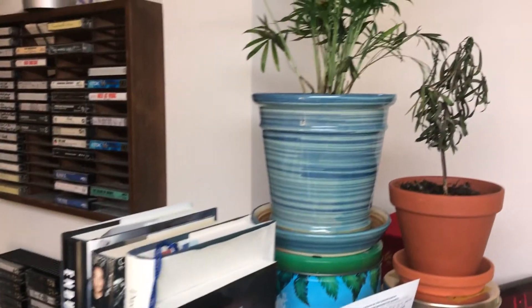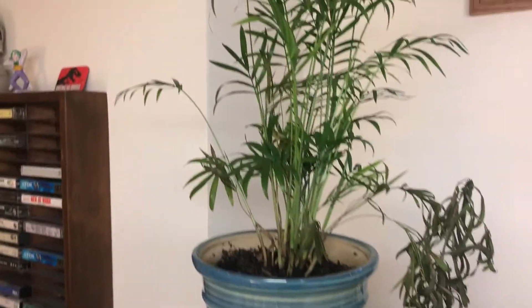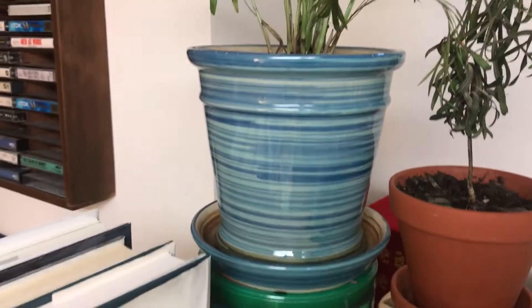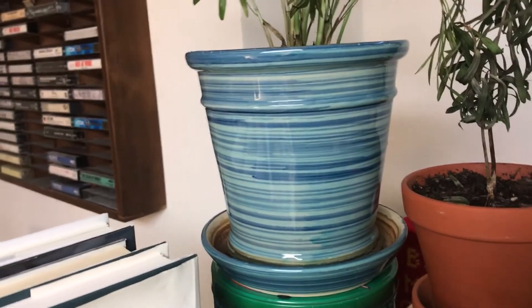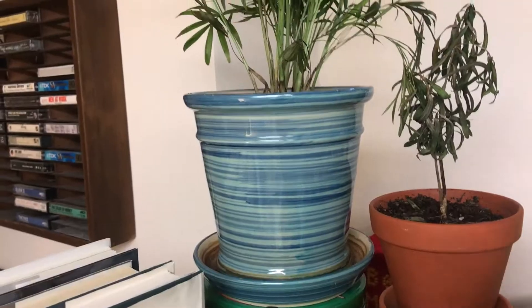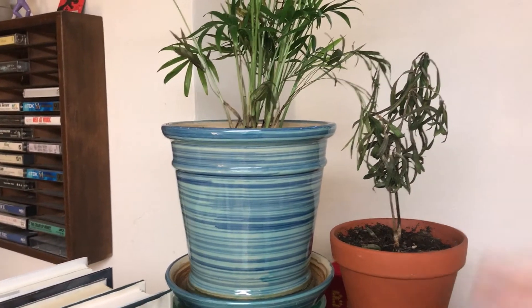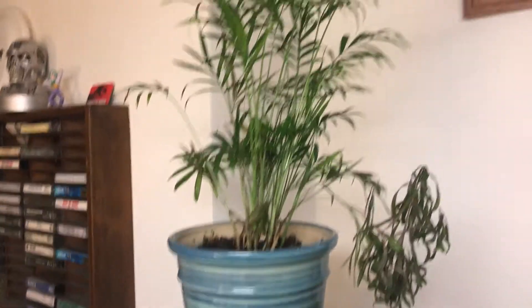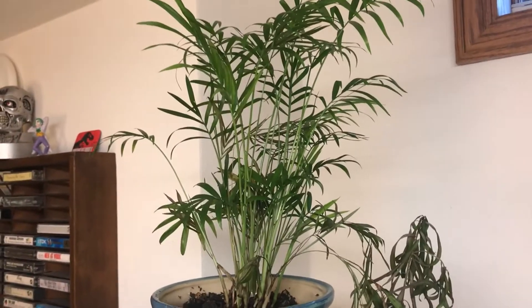Since we're starting out in my studio, we're going to take a look at the plants down here. This one I've upgraded the pot a few times to this rather large pot. They all started out with small pots. Most of these plants were a gift to our family at my mom's funeral, which was very nice. I want to keep them alive in her memory.